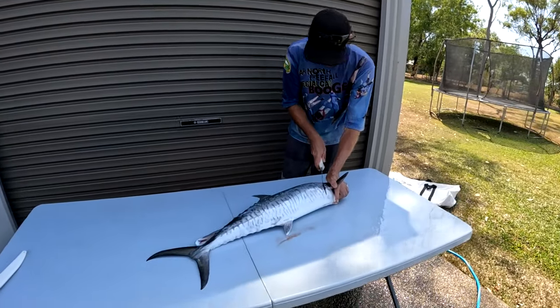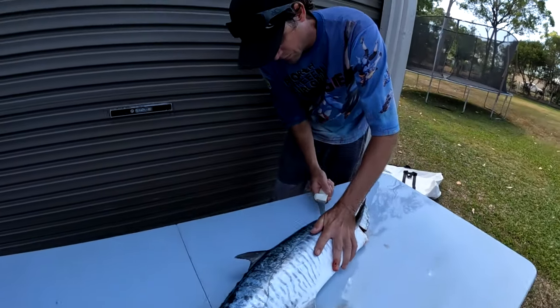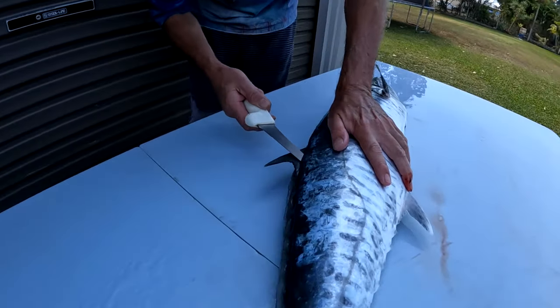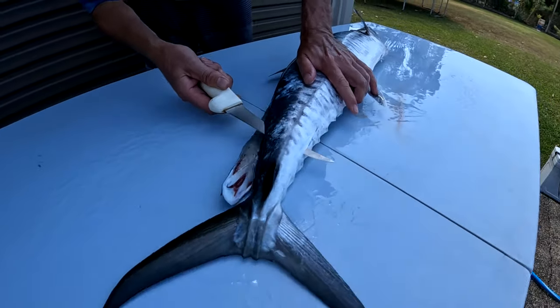Well, we saw a big Mackie, lost a Mackie, landed a little Mackie — better than nothing. Look at Wade go. Don't lose a finger here. Precision work.